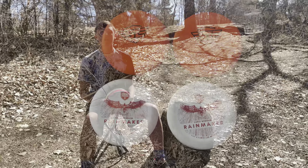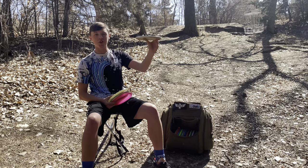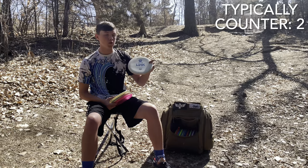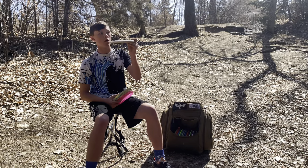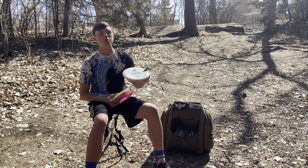Next up I have my four throwing putters. For the least stable, I have a soft Exo Link — this is my turnover putter, hyzer flip, or really touchy straight shot putter. I really like baseline plastic for that turnover slot because it's the most consistent. The Link feels really good for me; I'll flick it sometimes but mostly it's a backhand straight shot.